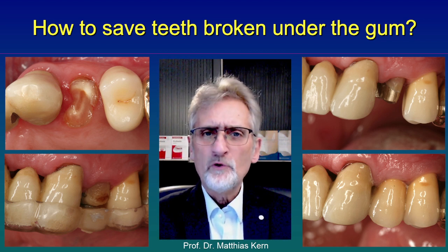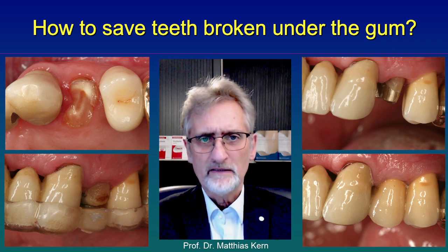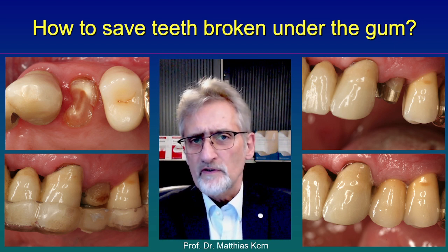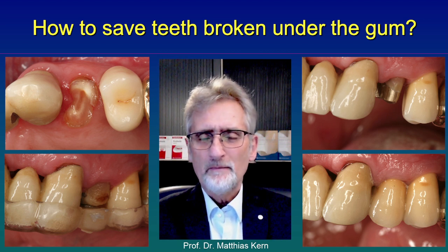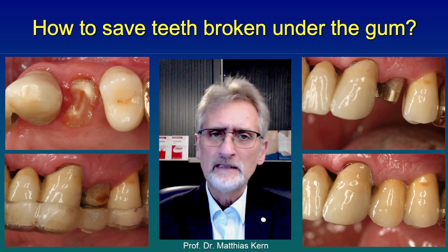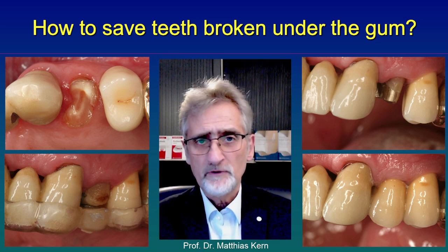I think the natural tooth is still better than any artificial dental implant. Of course it takes a little effort to extrude this tooth, but then we have a natural tooth which can be restored with a crown — as you see on the right side. And that will be good for years to come; it might last for decades.